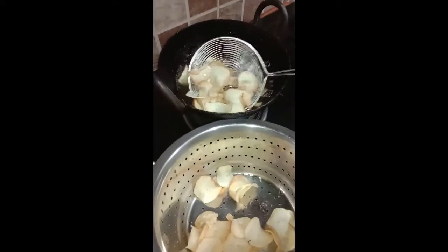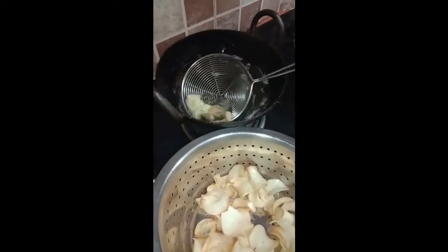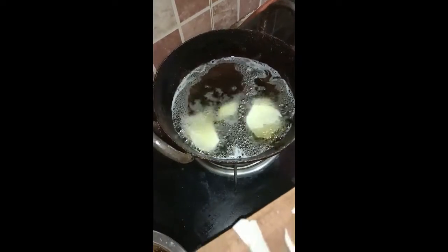The second set of chips is also ready — just transfer them out. Make sure you always keep your flame on high to bring out the crispiness of the chips.